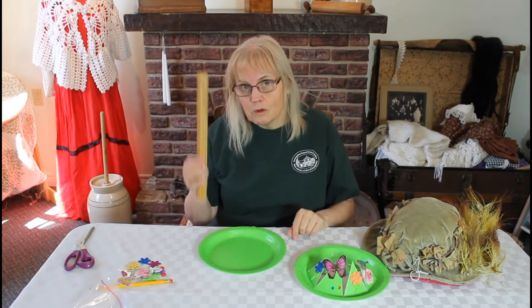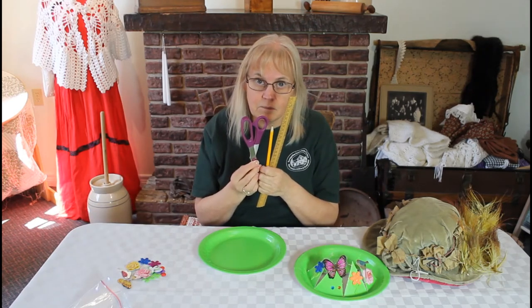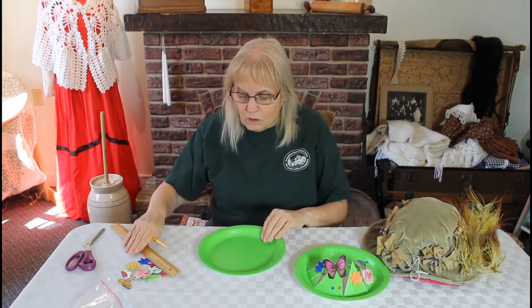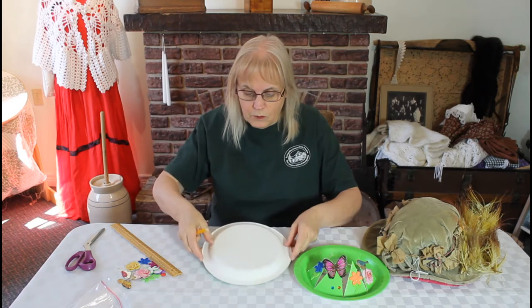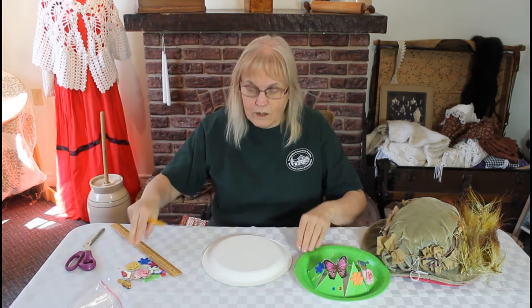You also need a ruler, a pencil, and scissors, which are not in your kit. The first thing we're going to do is turn our plate over and put it flat on your table or wherever you're working.